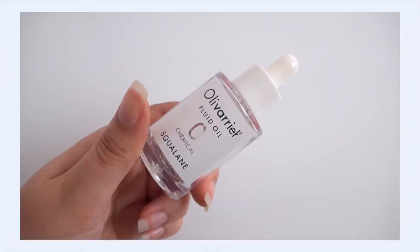Speaking of Oliverier, I also emptied their 100% Squalane Fluid Oil — big fan of this. I've had this open for too long because they actually changed the packaging since this one. And now I don't know if they're changing it again. My main squeeze recently when it came to facial oil was the Tamanu Oil from Tuso Wong.